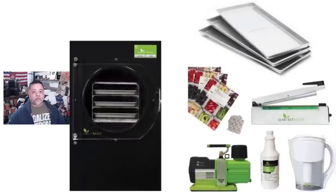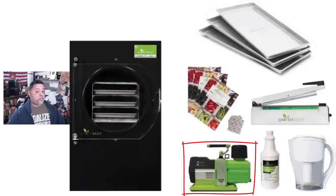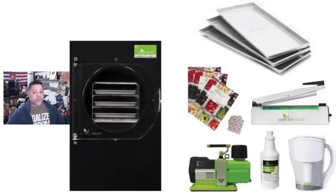I have the Harvest Right small freeze dryer. As you can see here, it comes with the freeze dryer, 50 Mylar bags that are quart size, three trays, a sealer, and 50 100cc oxygen absorbers. This one comes with a premium pump, which mine did not. It also comes with a quart of high pressure pump oil and an upgraded oil filter, which mine did not have either.